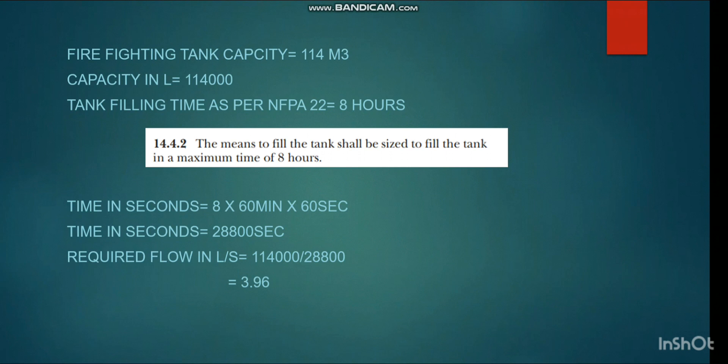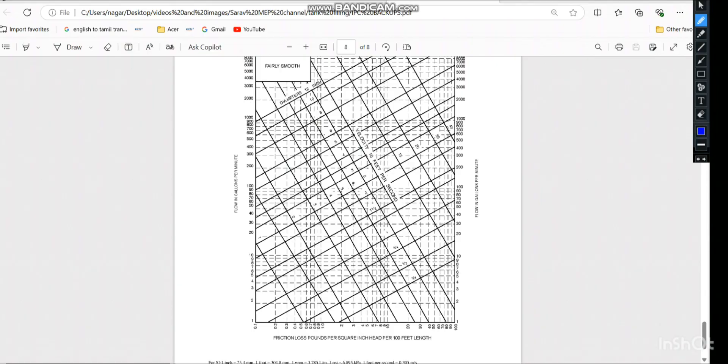I need the answer in GPM to find the pipe size using the IPC table. Multiplying by the conversion constant 15.8 (liters per second to GPM): 3.96 × 15.8 = 62.76 GPM.